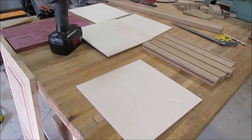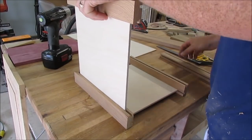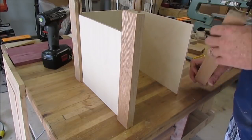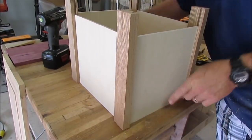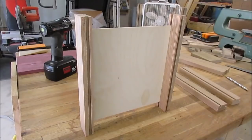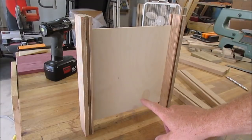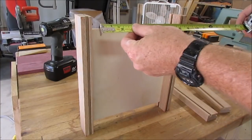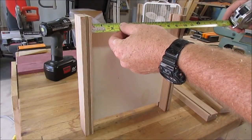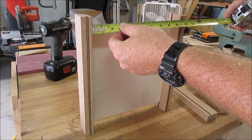I just want to do a dry fit here to make sure it all comes together right. The reason I only cut four pieces at 12 inches long is because once we cut all four of those pieces and insert the plywood into the dado, it's going to shorten up the distance between the inside. So I want to measure it while it's together to get the measurements for the top and bottom — I'll need four for the top and four for the bottom.